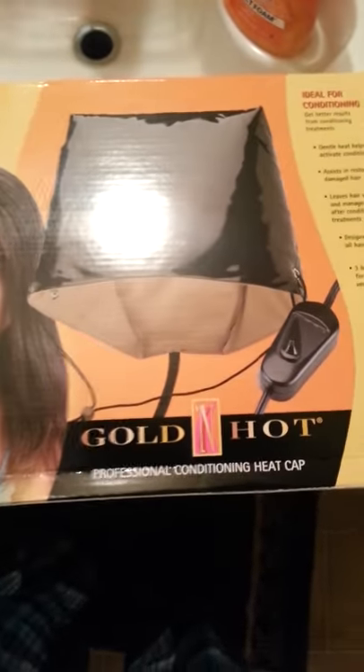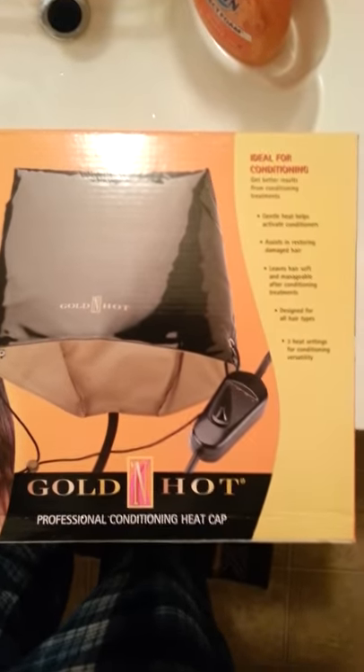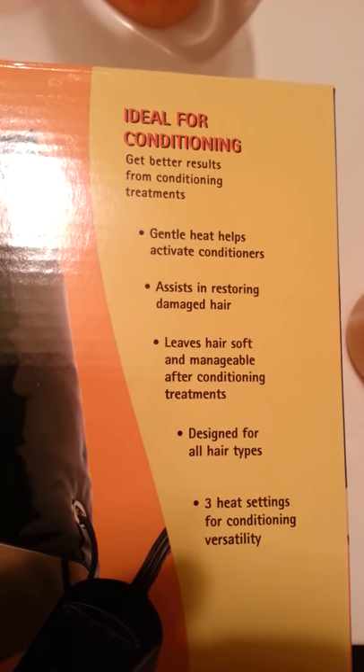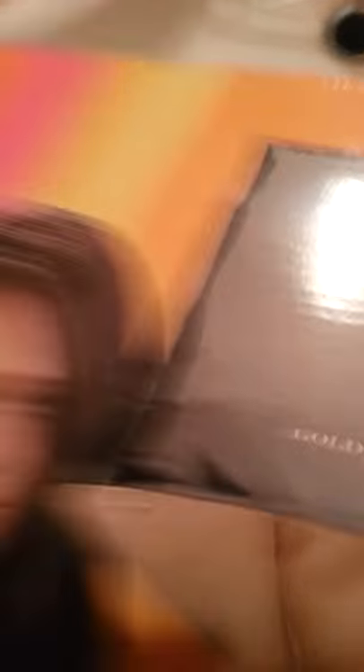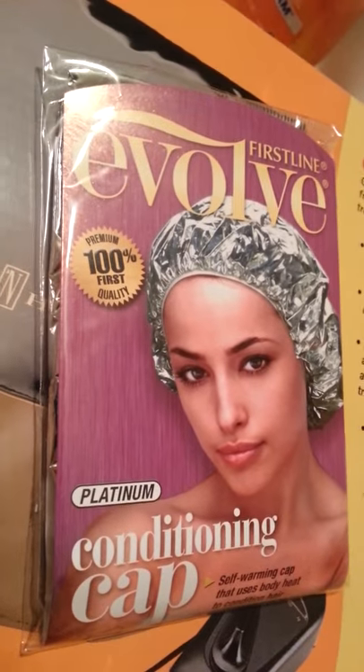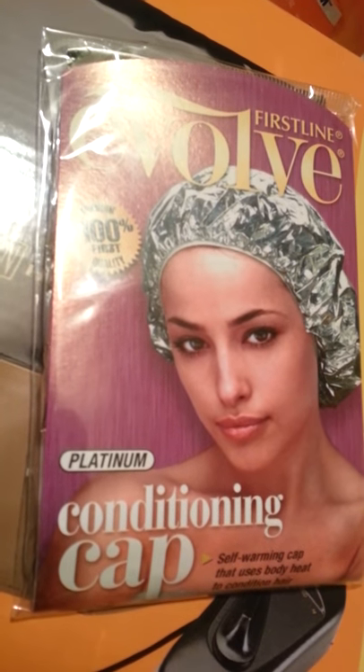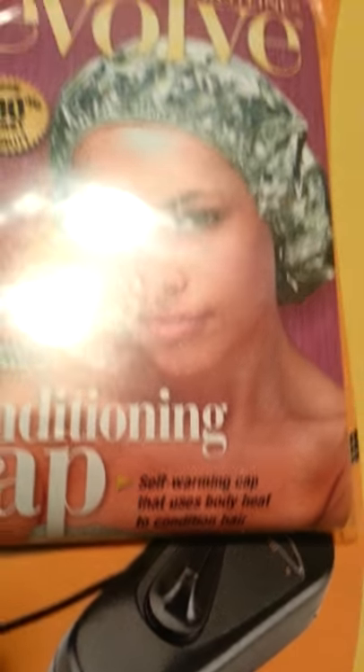Okay, so this is my new professional conditioning cap from Gold 'N Hot. I also picked up this Evolve conditioning cap — it's supposed to be a self-warming cap that uses body heat, just in case the bulky one got too annoying.